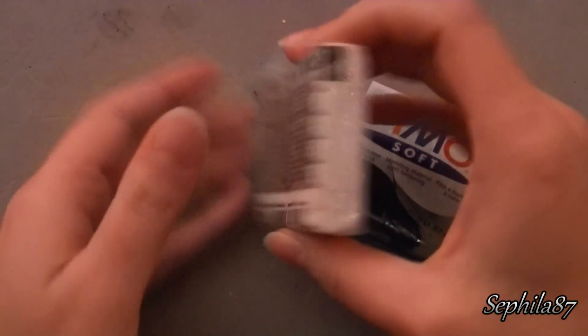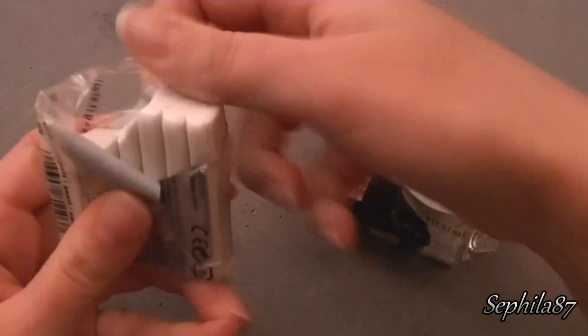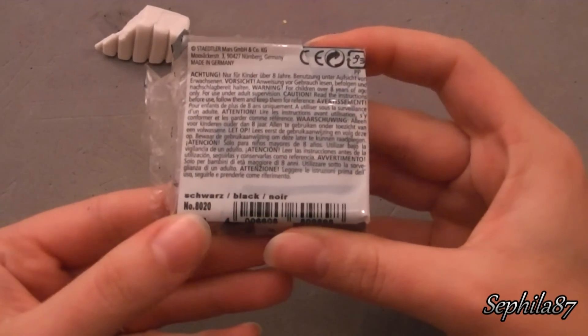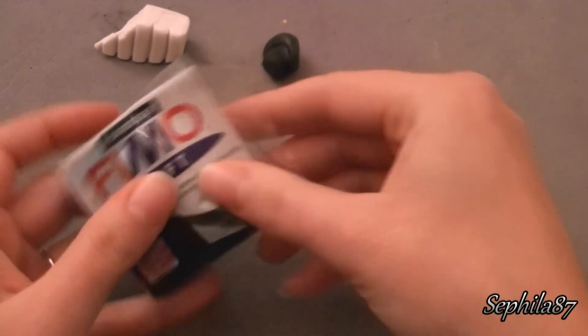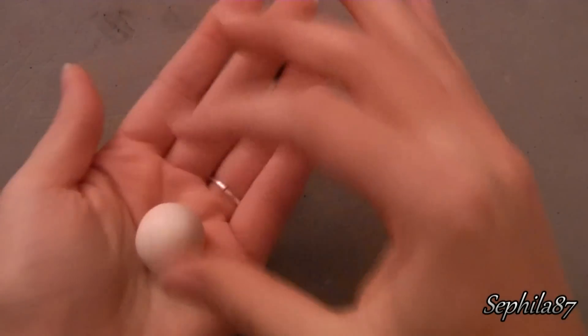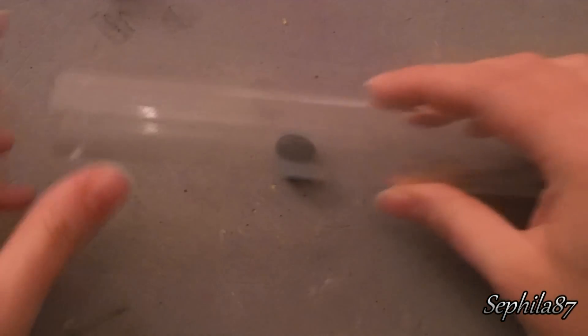Prendiamo il Fimo Effect bianco perlato, lo apriamo e ne prendiamo un pezzettino. Poi prendiamo un po' di Fimo Soft nero, lo apriamo e ne prendiamo un pezzettino. Modelliamo tra le mani il Fimo Effect bianco fino a renderlo una pallina. Modelliamo anche il Fimo Soft nero.